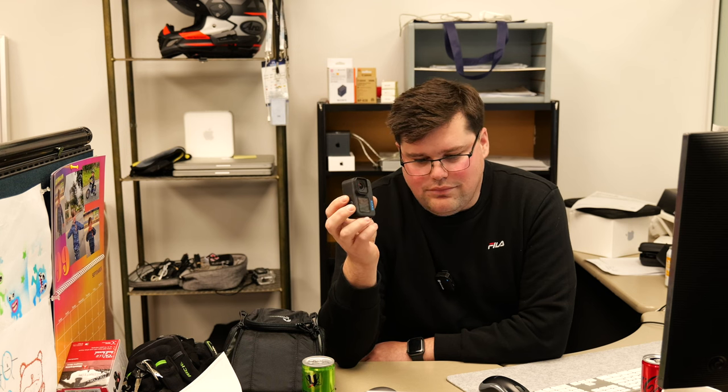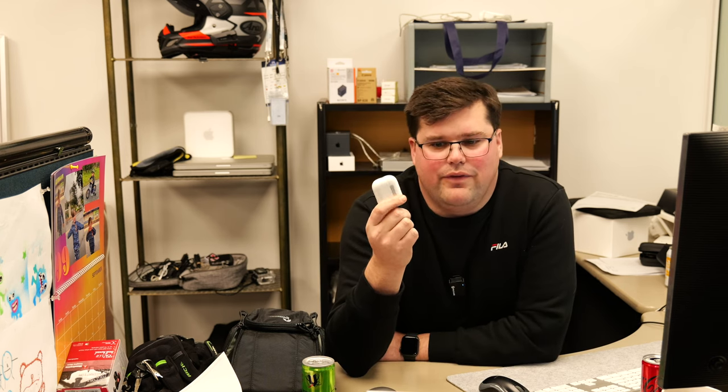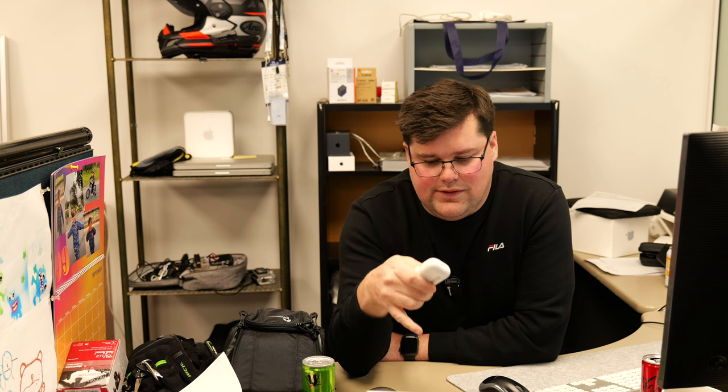One feature that it does have is the ability to connect to things via Bluetooth. And when I say connect to things, things like your AirPods. Now these have a microphone in them, so I could pair my AirPods to the camera and I've essentially got a wireless mic. How cool is that?